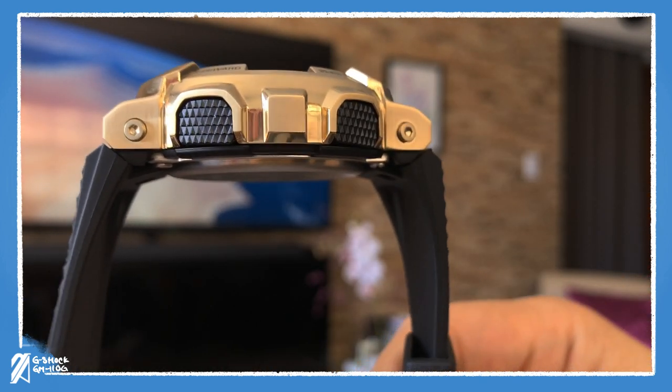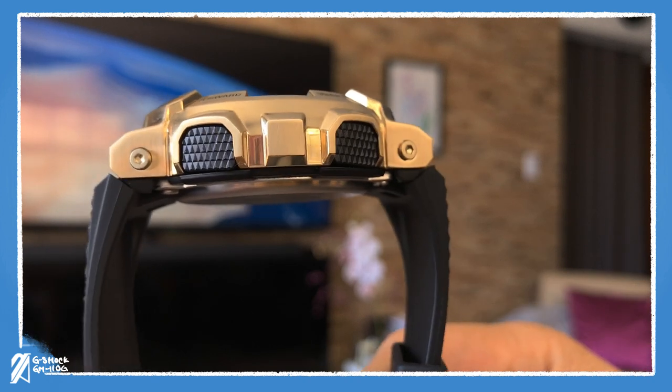The strap tapers very nicely downwards to your wrist, slimming down the profile even more. However, because of this downward projection, you cannot lay this watch flat on its back — not that many would care about that sort of thing.